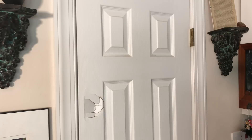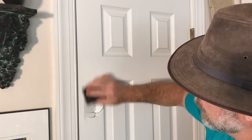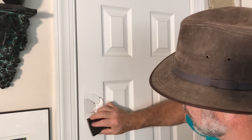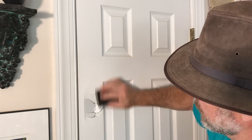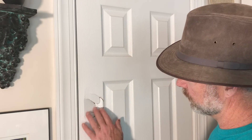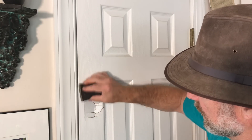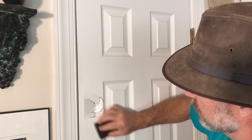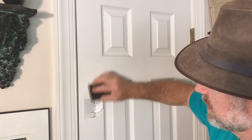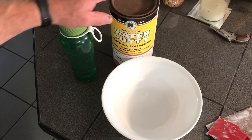Before you begin with your putty, get some rough sandpaper and rough up the area where you're going to feather out the putty. It will hold nicely because when we push it in, we're pushing it into the cracks and it'll lock the whole patch in place. It will dry hard as a rock - probably stronger than the original material, which is basically hardened pressed paper.